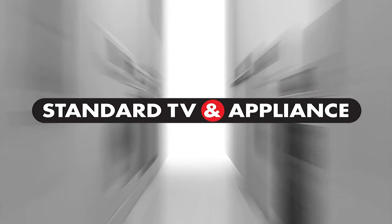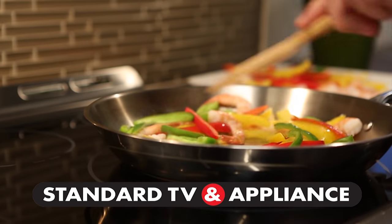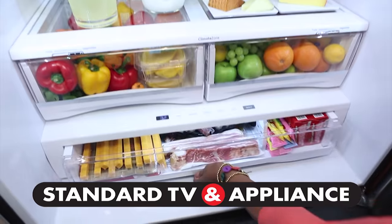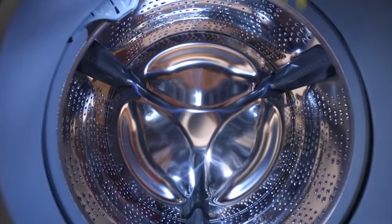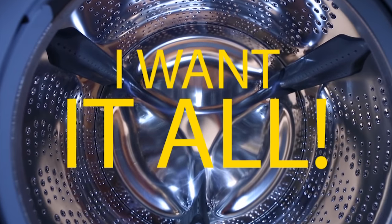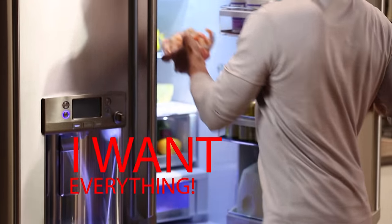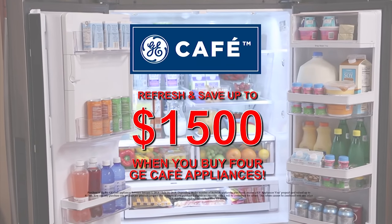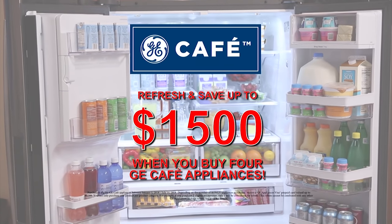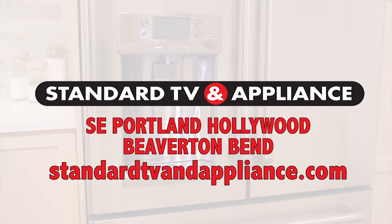Standard TV and Appliance asks: what do you want in new appliances? Do you want GE's gas, electric, convection, induction, stainless steel, slate, French door, Energy Star, top load, front load, high efficiency, or huge capacity? I want it all — yeah, I want everything. Refresh and save with GE Café. Upgrade your kitchen and save up to $1,500 when you buy four GE Café appliances. Standard TV and Appliance.